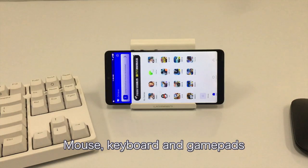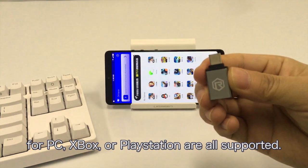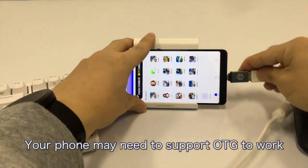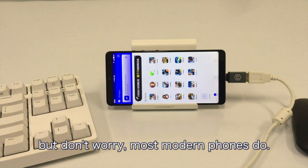Mouse, keyboard and gamepads for PC, Xbox or PlayStation are all supported. You can also connect wired devices via cable. Your phone may need to support OTG to work, but don't worry, most modern phones do.